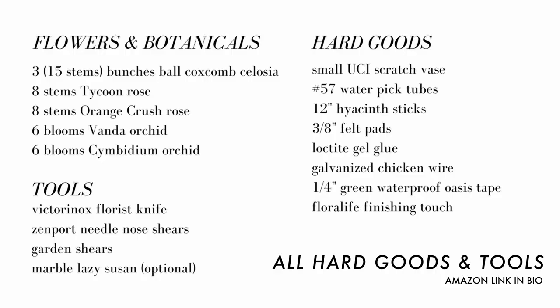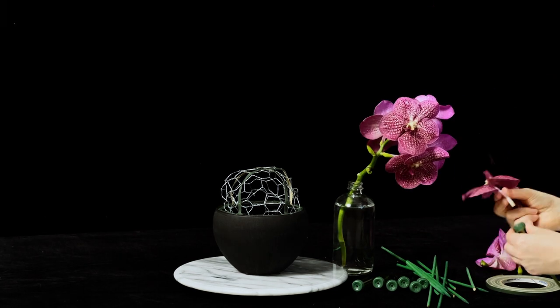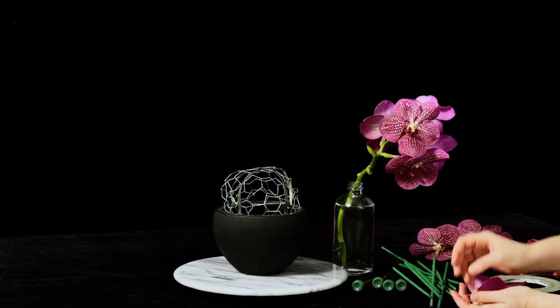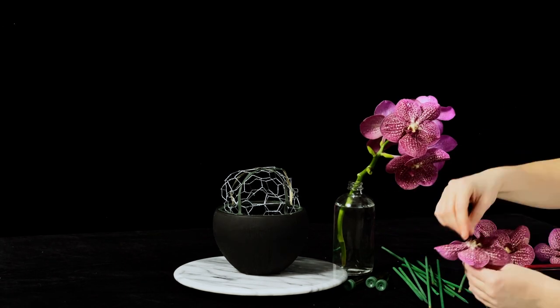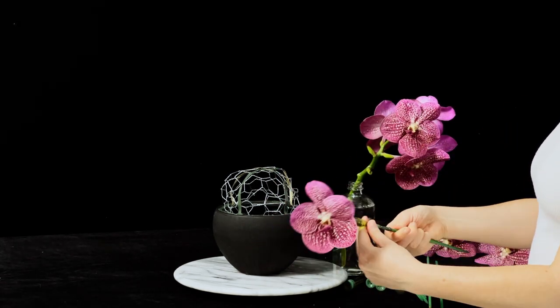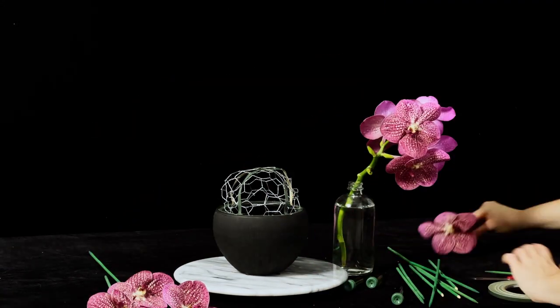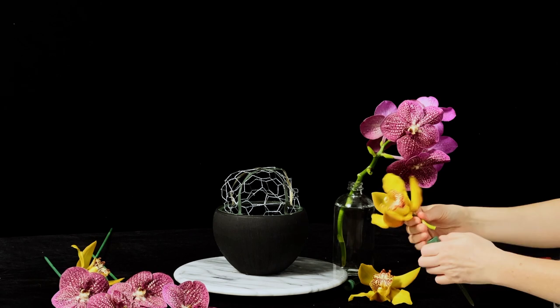Here we have a list of the materials that you'll need to make this arrangement today. You can go ahead and screen grab this for easy access or you can access it in the description box below. I've got this little section on super high speed — if you'd like to know how to tube and stake orchids, I will leave the link up in the right-hand corner. But for brevity's sake, we've got hyacinth sticks, number 57 tubes, and two different types of orchids.